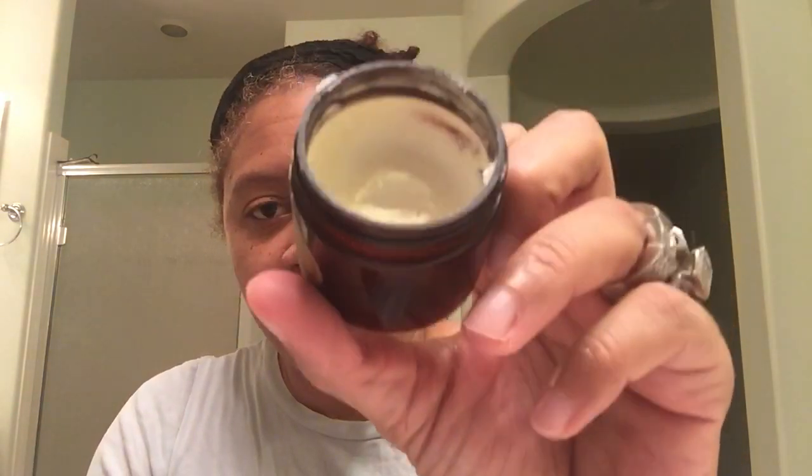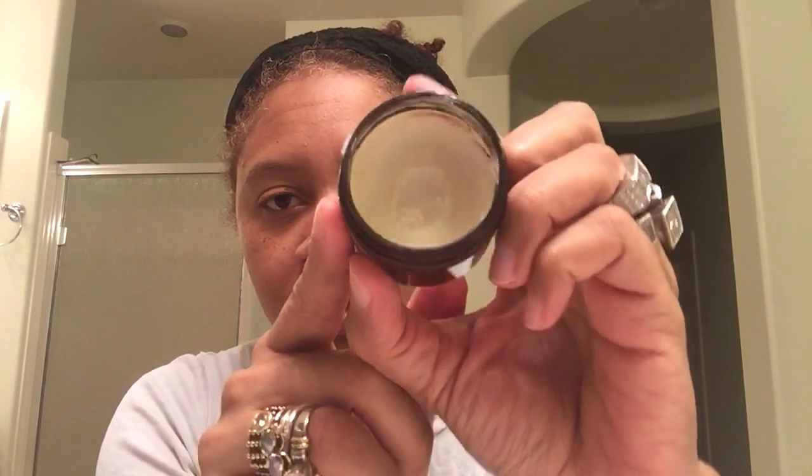This is what it looks like. As you can see, I've been using this on my body. I just got this last Tuesday or Wednesday. It's soft — it's not hard like you would think a shea butter would be. It emulsifies very quickly, as you can see. It doesn't clump up or anything like that.